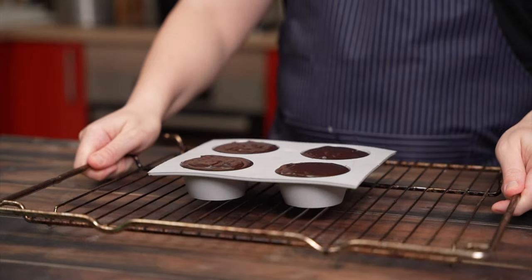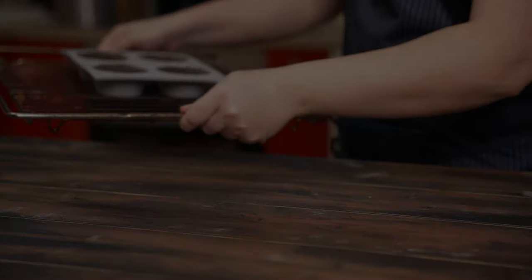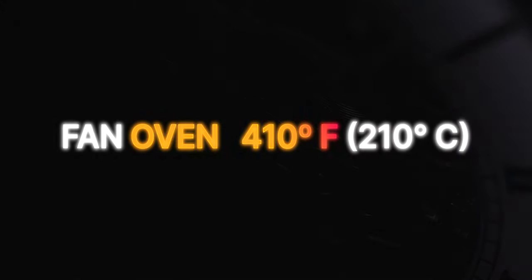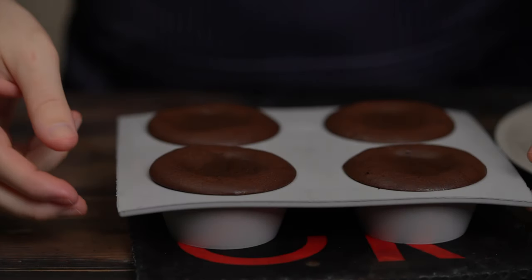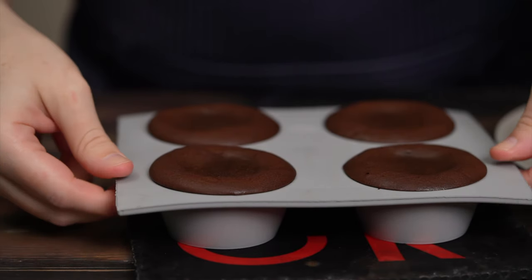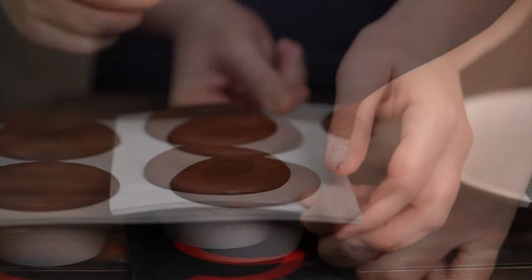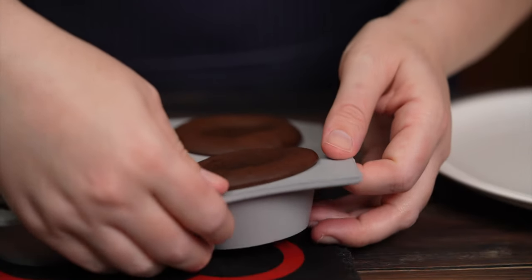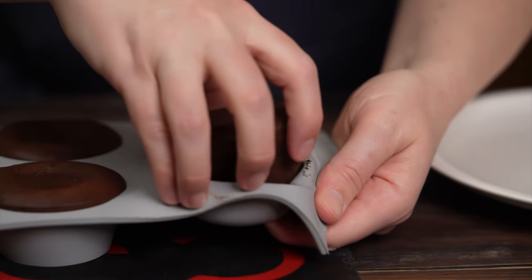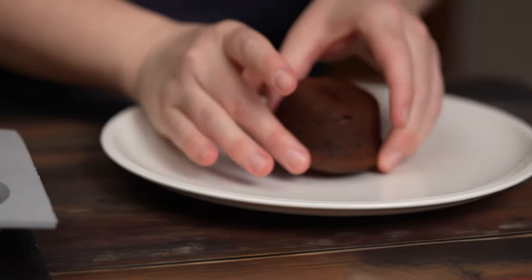Into the oven at 410 degrees Fahrenheit, fan, for eight minutes. Or use a static oven and bake the lava cakes for about nine minutes. Timing is critical for getting that molten core — even a minute more makes the difference between a truly molten center and one that is just moist. Every oven is slightly different, so you'll need to experiment to find the perfect timing. Leave the baked lava cakes in the molds for about a minute before trying to remove them, to prevent them from being too fragile.